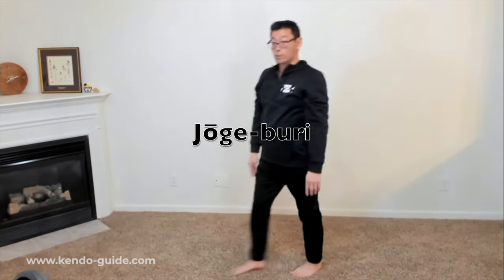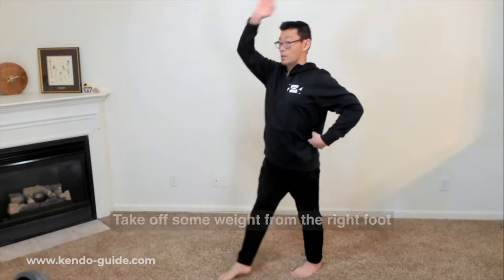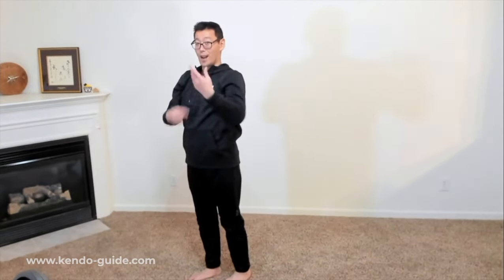Alright, let's do ten of each. Jougeburi — remember, when you move forward, take some weight off the right foot so you can keep this. Kamaete — that means take your stance, assume stance. When I say hajime, that means start. I'll say hajime and ichi, and you go. Ichi — that's how we start.